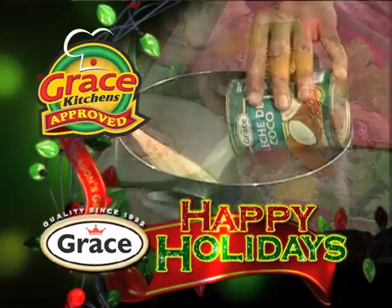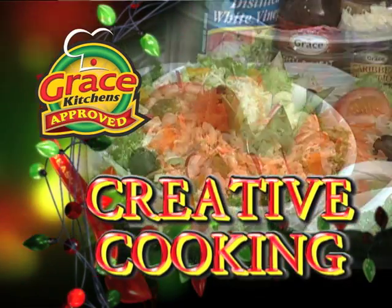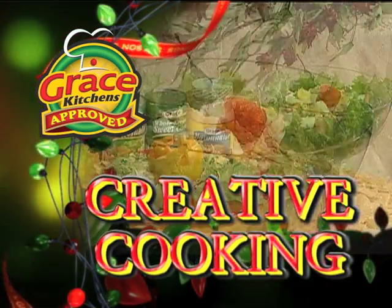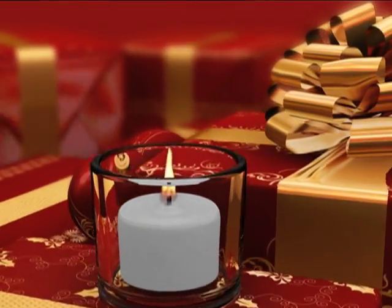Grace Kitchens is pleased to present Creative Cooking, special editions for the festive season. Exciting new recipes for all the moments that will make your holiday special. And now, here is today's host.